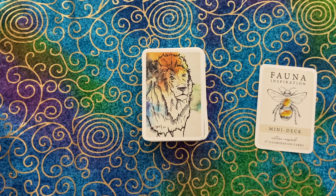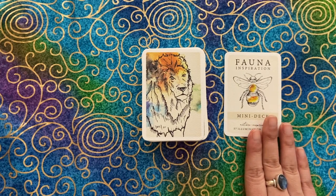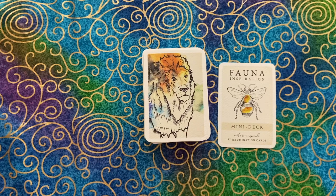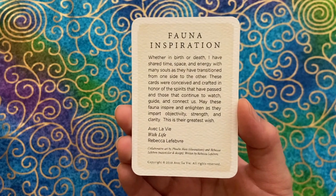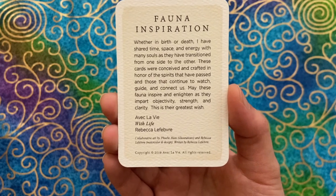Whereas the regular size does come in a sturdy box, the mini just comes shrink-wrapped, and the corners are not rounded, so you have to round the corners yourself if you want it to look like this. There is no guidebook because the writing is on the back of each card. We have a total of 57 cards, and it just comes with this little design card.